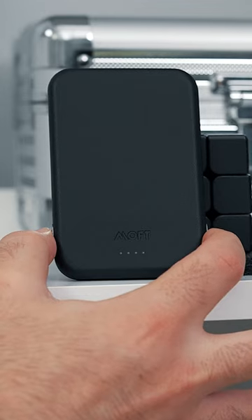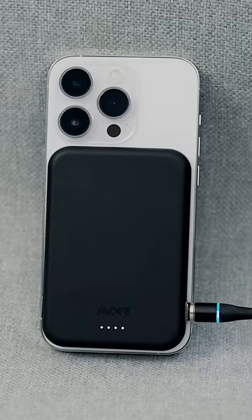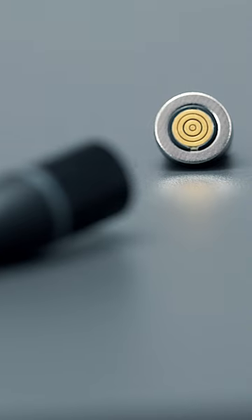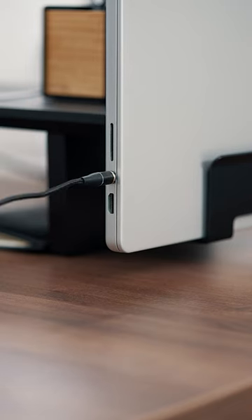There are 4 flashing lights that show the battery status. The side port lets you charge your phone and battery at the same time. The set also includes a USB-C cable with a breakaway magnetic tip similar to MagSafe for easy plug-in, which can also be used with the MacBook Pro.